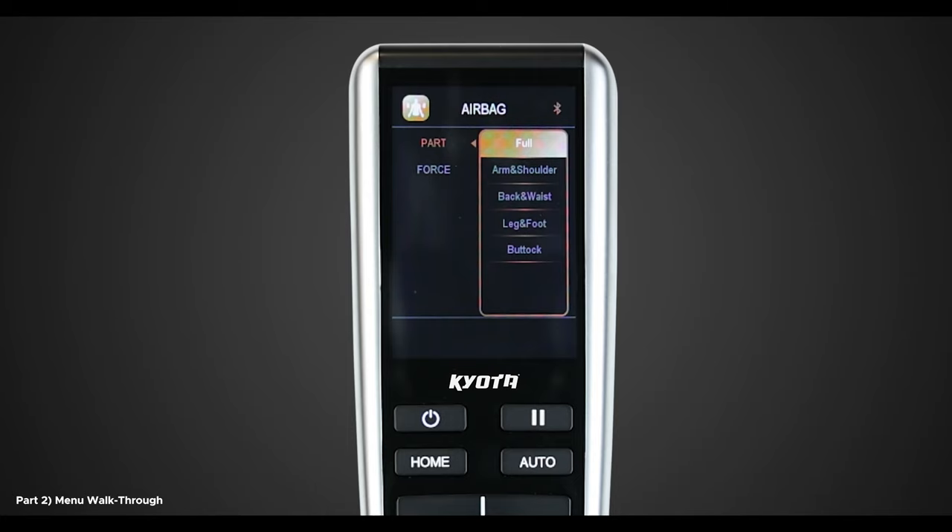Using the directional pad, choose an option and press OK. Note, you can select and deselect more than one option. However, when you select Full, this will override all individual selections. Once selected, you can change the intensity by using Force. This will show six different options, one through five and off. The higher the number, the more force the airbags will apply. If you decide you want them off, simply select off and they will be turned off entirely.